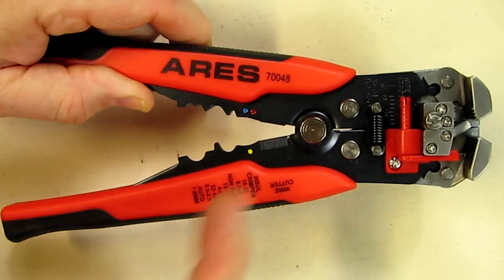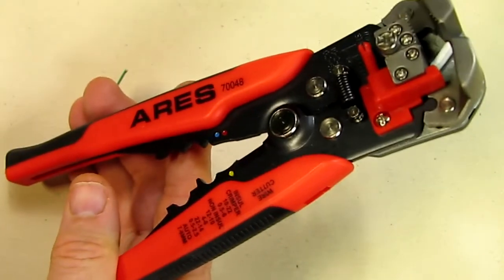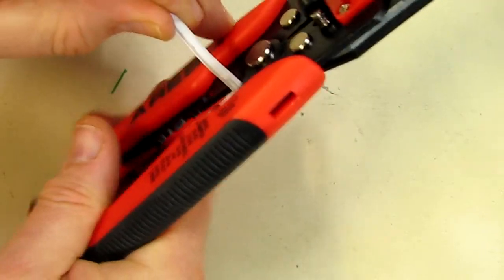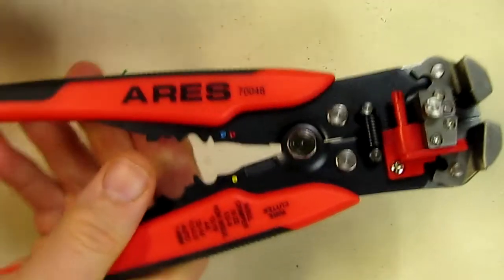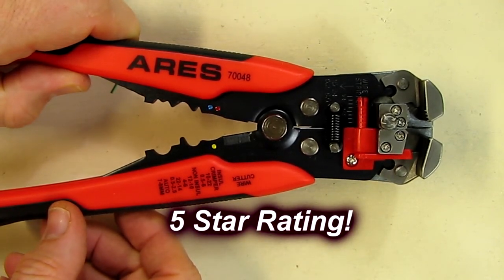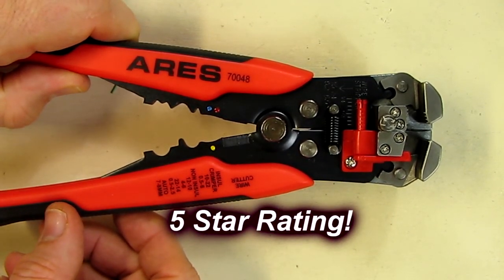It has very good return springs and a wire cutter right there, which I can demonstrate — it just cuts the wire off cleanly. I really love this tool. I'm going to give it a full five-star rating on my video review channel. I hope this review helped you with your buying decisions.